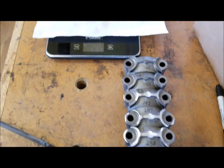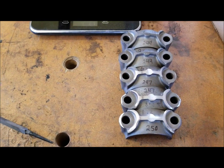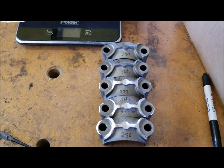The result is that they are all now reading 244 grams and they are consistent. Now I'll start on the small ends.